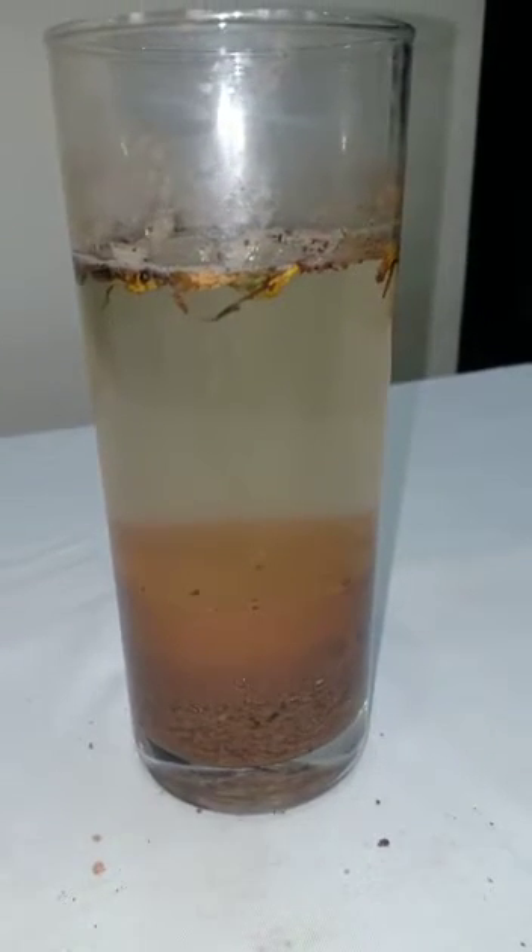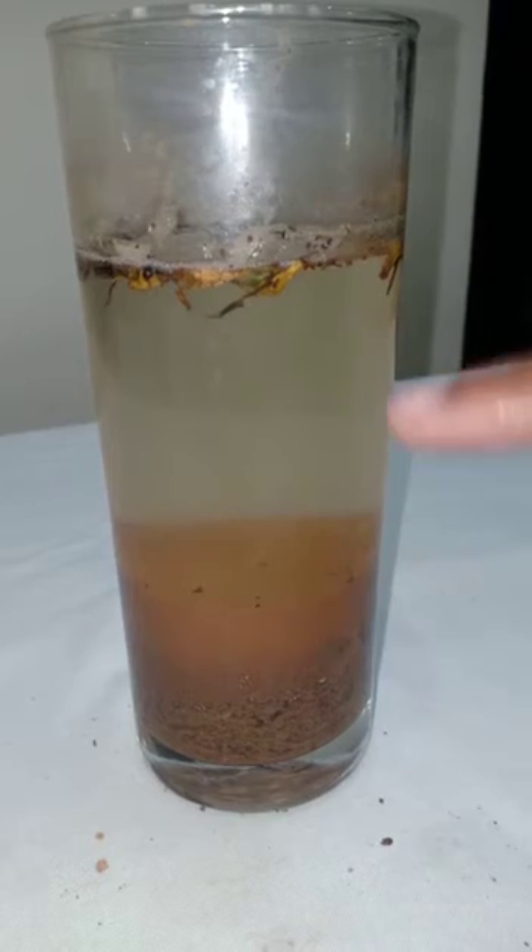After 2 hours, you could see heavy particles settle down at the bottom and light particles at the top.